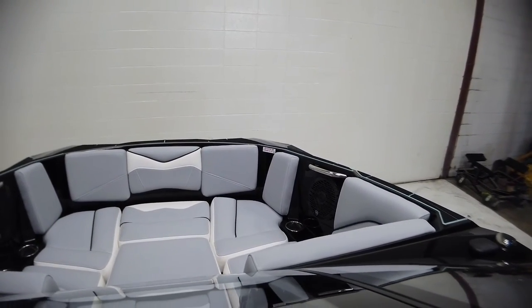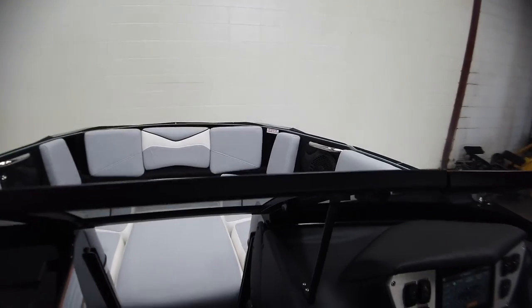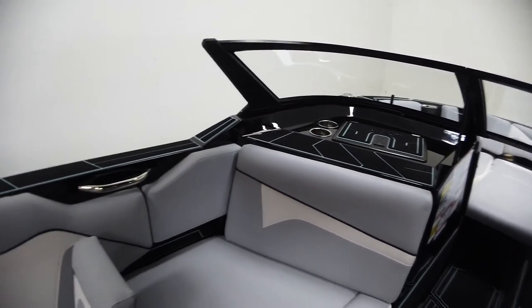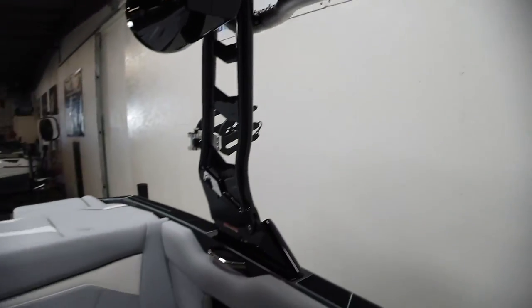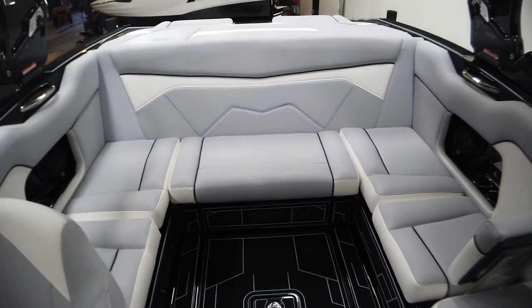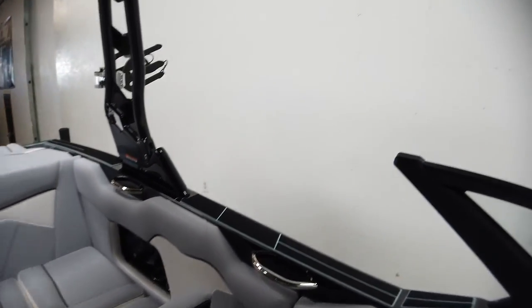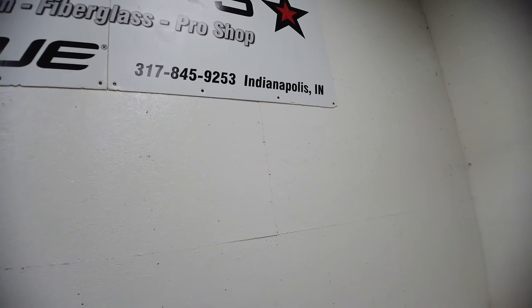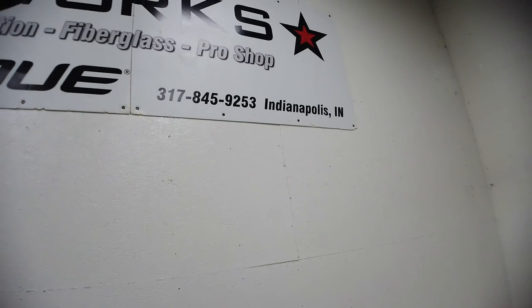Up front it says two people maximum in the bow — so that covers pretty much all the features on this 212. It's an awesome boat with tons of room for a 21-footer, a lot of storage, and throws a killer wake and wave. Call us at N3 Boatworks — 317-845-9253 — if you have any questions about this ZS 212. Thanks for watching!